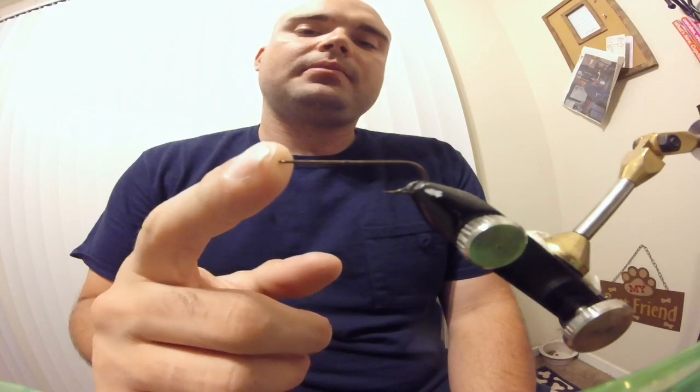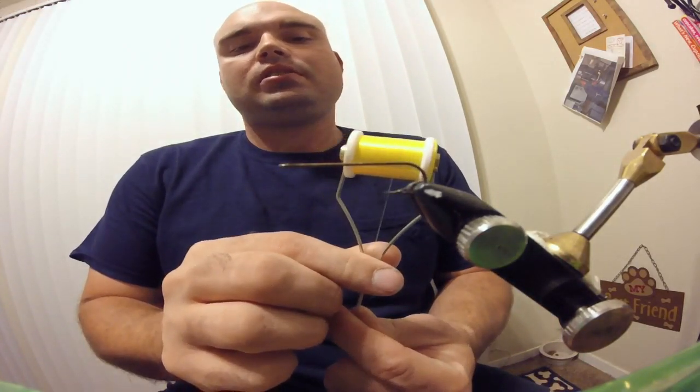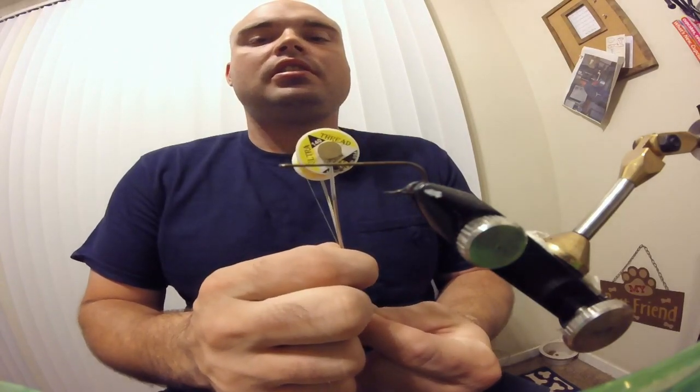The hook I have in the vise is a three times long streamer hook made by TMC. For thread we're going to be using yellow, 140 denier, TMC.